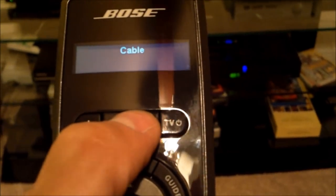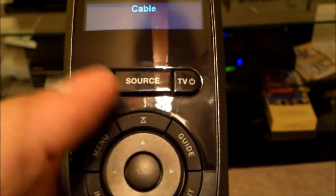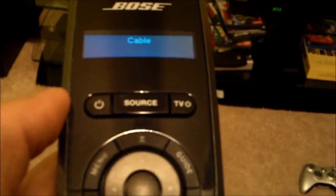And then to turn everything off, you would hit the more button. When you hit the more button, hit power — turn that off, turn off the TV, then turn off the Bose. And then it goes from green to amber.